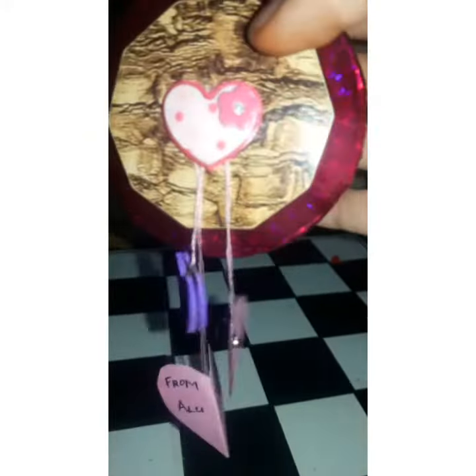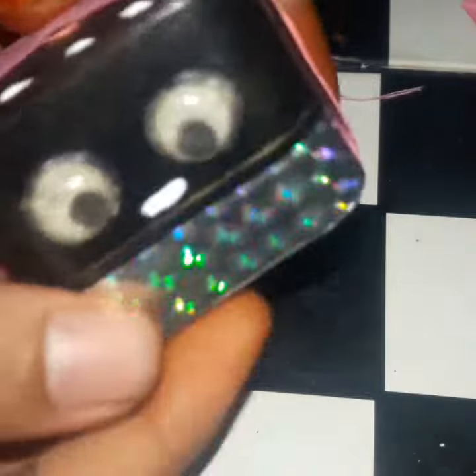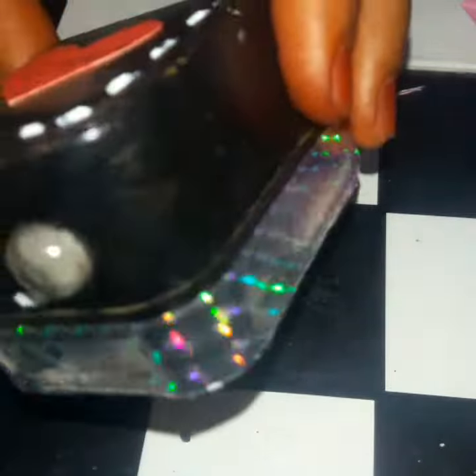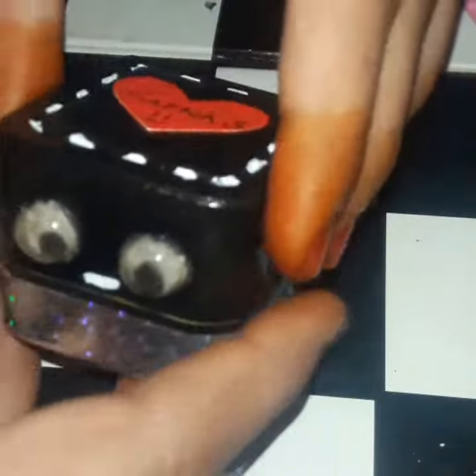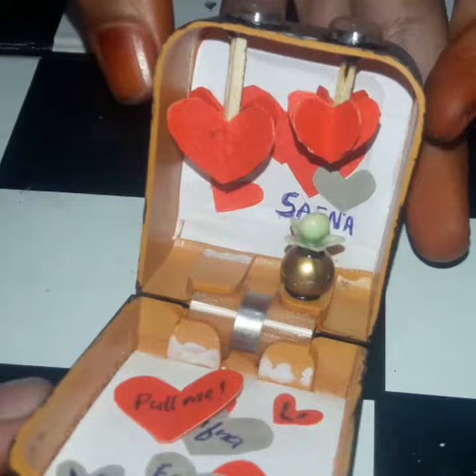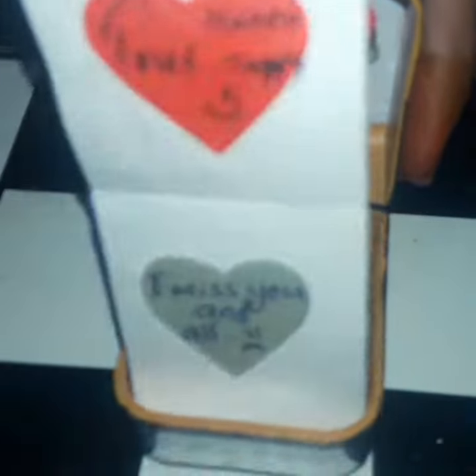If you want to subscribe to my channel, please like and share. I will add a new jewelry box. We will add a little gifts to the symbol. We will give you a nice gift.